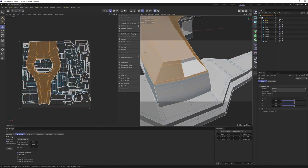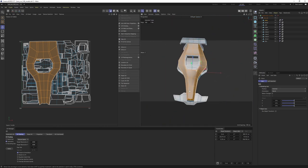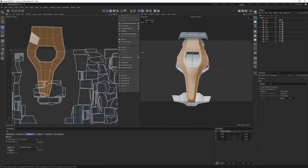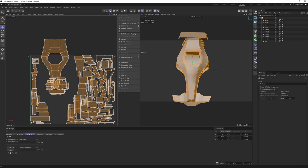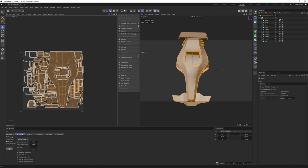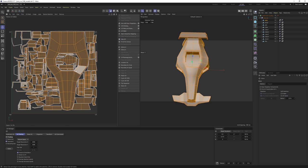I should have included these parts as well, so let me quickly do a Frontal projection, then go to Relax UV and hit Apply. It's also good to select this edge and say 'Align UV Islands.' Then select all with Control+A, go to UV Packing and hit Apply. I think we are done with the UVs for this part.